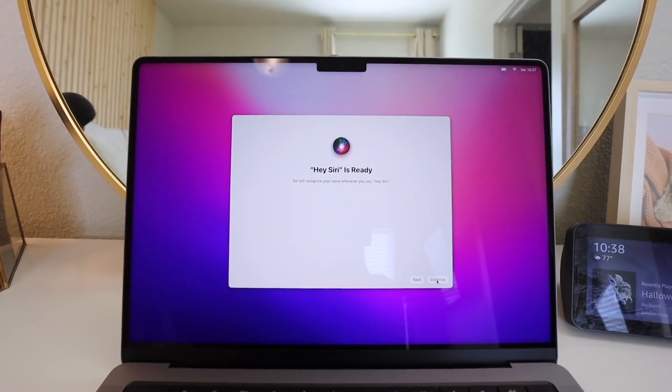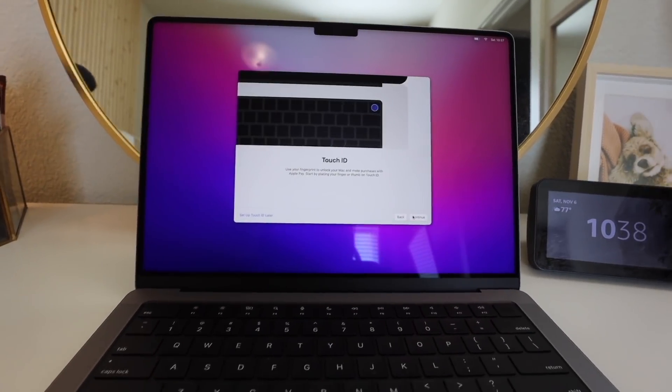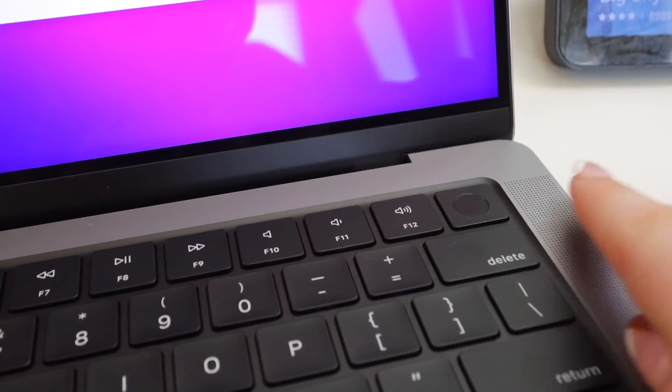Hey Siri, send a message. Hey Siri, how's the weather today? Why is this exciting? Hey Siri, what does the rest of my day look like? Hey Siri, play some music? She's ready. Continue. It's kind of taking a while. I don't know what any of that means. Oh, they do have Touch ID. I was kind of wondering what this button was - it looks like this is Touch ID. I'm glad they still have Touch ID even without the touch bar.